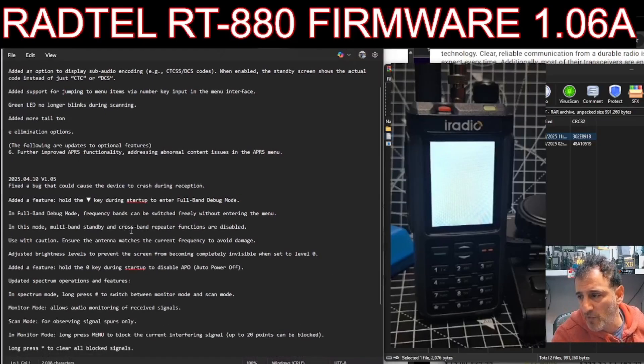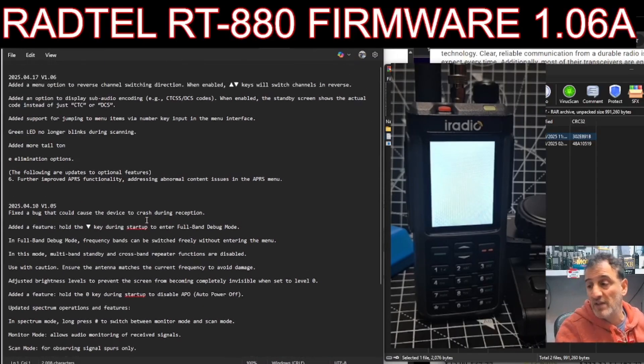There were a lot of changes with the 1.05 firmware - thank you RADTO, appreciated. The main one was that you could hear the band scope when it was on, you could hear the stations. You can now mix and match - you could have CB on the A band and 77's on the B band, whereas before you had to select the work range. With this new version, they've added a menu option to reverse the switching direction when enabled with the up and down arrows, added an option to display CTCSS, and added support for jumping to menu items via the keypad.